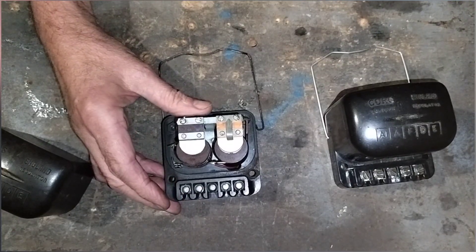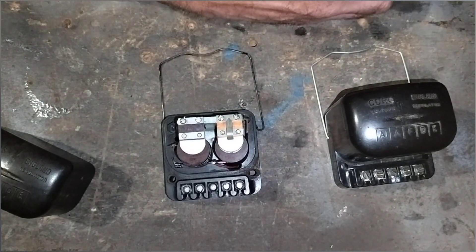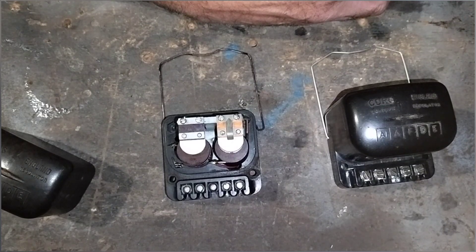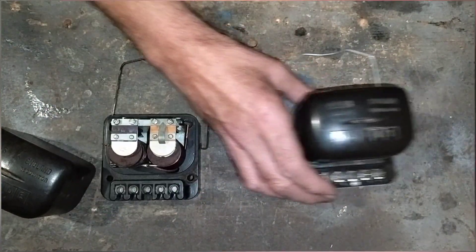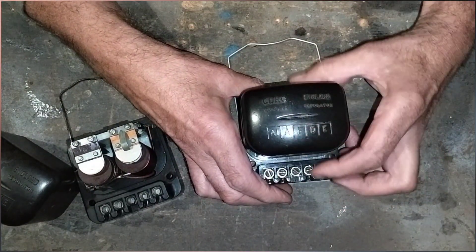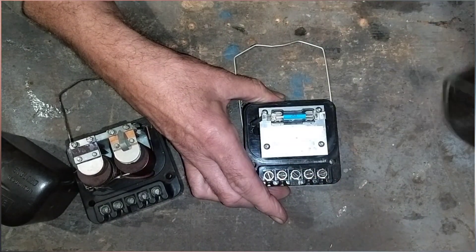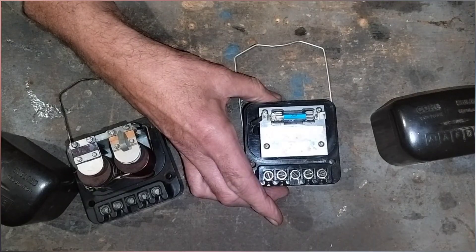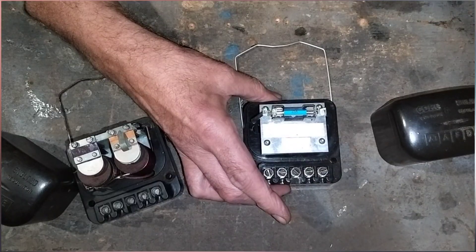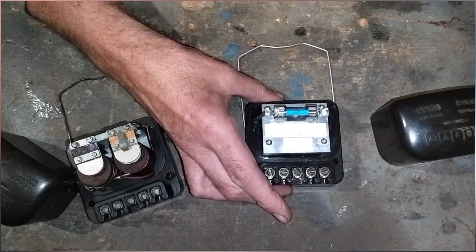Another option is that if you have access to a specialist company, you could take your control box and have it refurbished. Or, if you're going to stick with your dynamo — positive or negative earth — you can go for one of these solid-state electronic control boxes. It looks exactly the same from the outside but has no moving parts. It relies on diodes, resistors, and circuits. It does exactly the same job, much more efficiently, is less likely to break down, and it's a fit-and-forget solution.